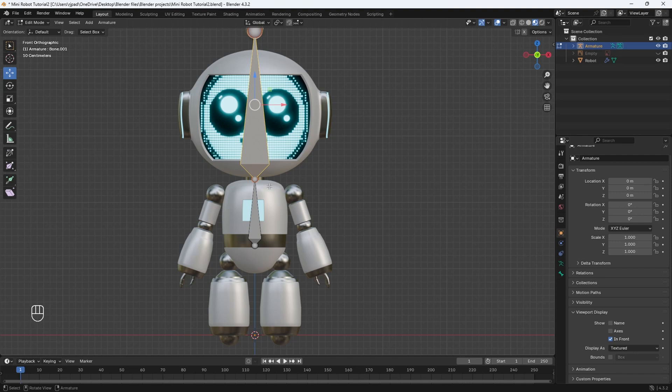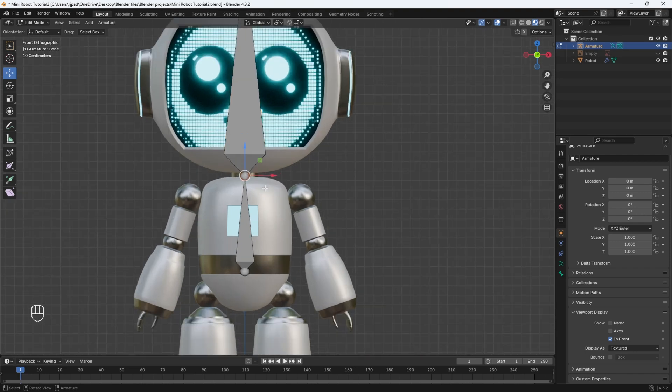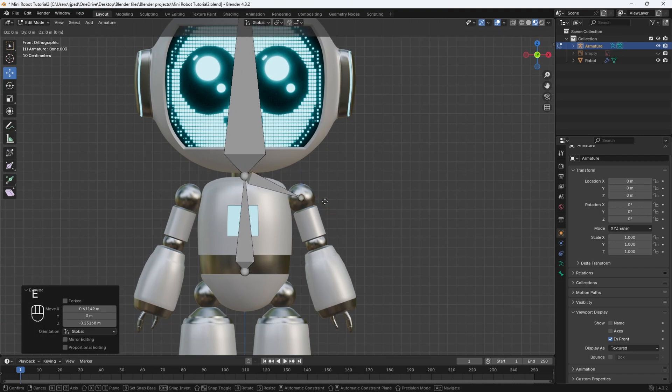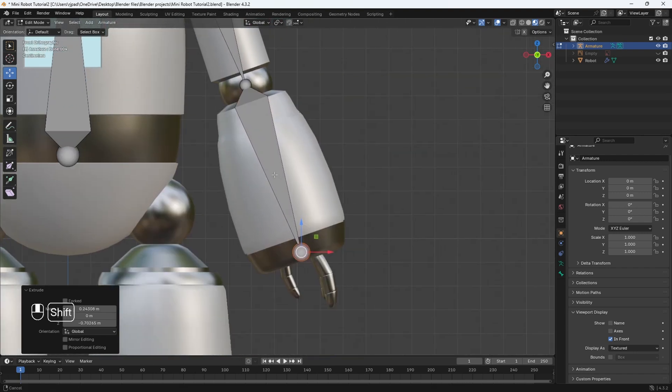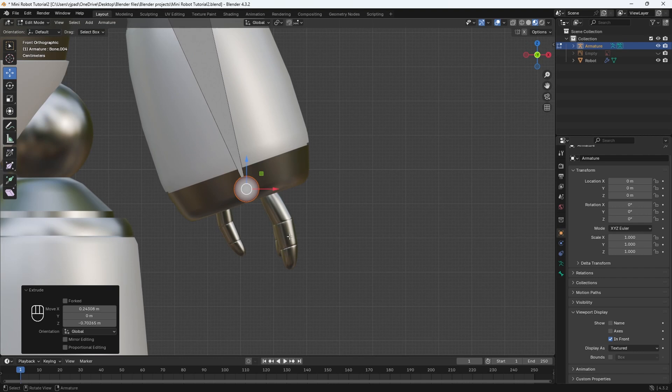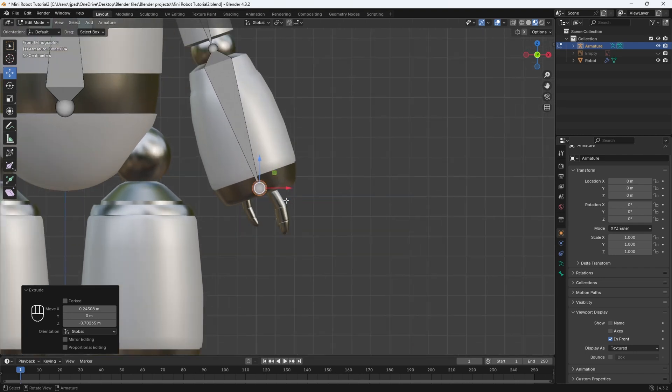Now let's add in some bones for the arms and the legs. Select this circle here and hit E to extrude — we'll move it towards the shoulder. Hit E again to add in another bone and move it towards the elbow. Then one last bone: hit E to extrude and this bone will be for the forearm. We can add in some bones for the fingers, but I don't want to complicate the rigging process for beginners, so we're not going to rig the fingers since we're not animating them.